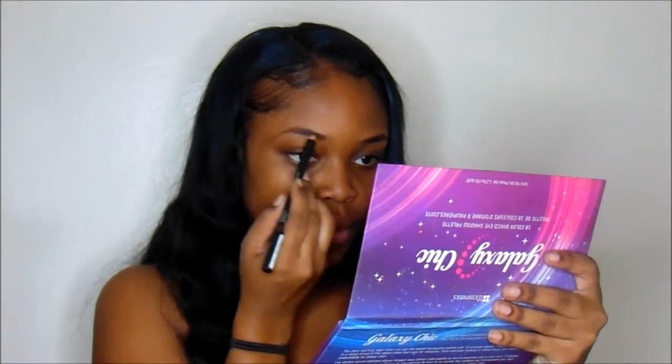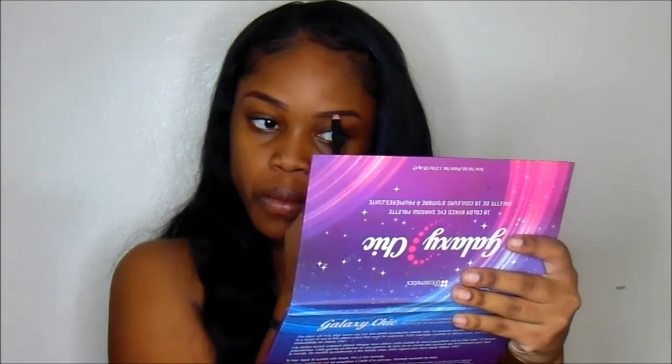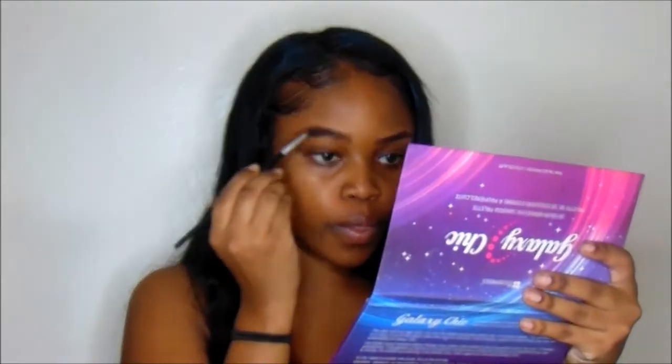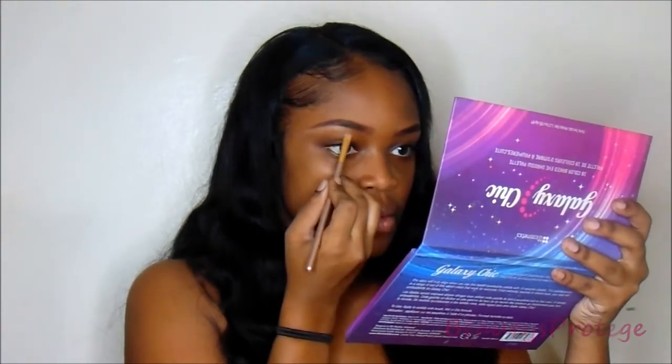First I'm going to be going in with the Wet n Wild Primer mixed with Aveeno Daily Moisturizer. Then I'm going to be filling in my brows with the LA Girl Brown Pencil. I'm just going to use my spoolie to fill in the hairs and make it look like a more faded out look. Then I'll be going in with my LA Girl Concealer in Fawn to clean up my brows as well as use that as my eye base.